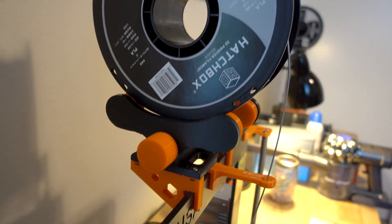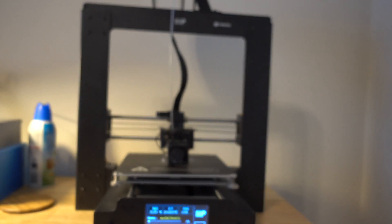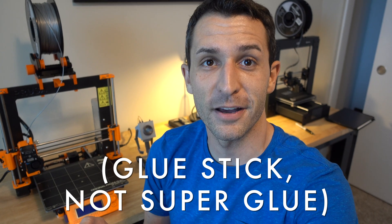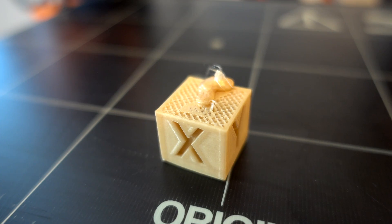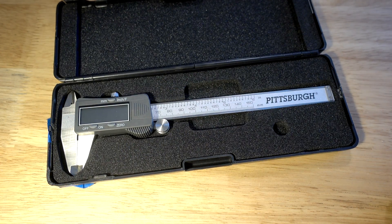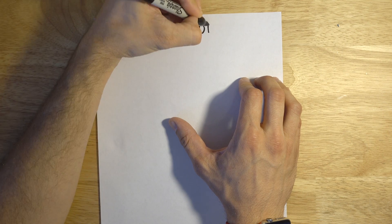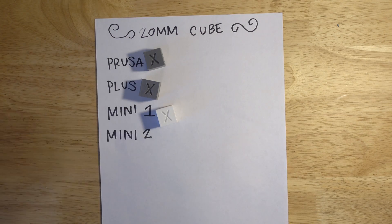All four printers are running Hatchbox PLA — two silver, one white, and one gold. The cubes all finished, taking about an hour to complete. I did have one issue: I had just cleaned the glass bed on one of the Minis and even though I put super glue on it, the cube came loose about 80% through and started dragging around the bed, so I had to reprint. The next step is to take a digital caliper and measure the cube — it's supposed to be 20mm on all sides. I've got the Prusa, the Plus, the first Mini, and the second Mini, measuring the X, Y, and Z sides.